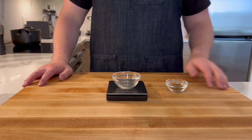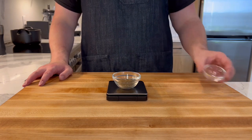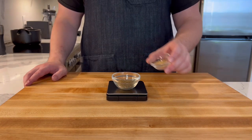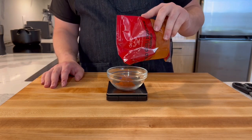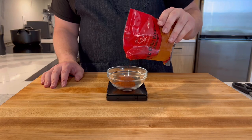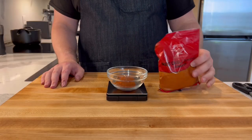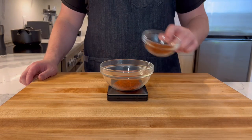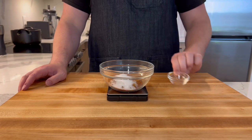Next is the most important part of the dish: the spices. First is 7 grams of cumin seed and 5 grams of mustard seed. In a separate bowl measure out 10 grams of Kashmiri chili powder or cayenne — absolutely not the chili powder you see at the grocery store. Next, 15 grams of paprika, 3 grams of turmeric, and 5 grams of salt.